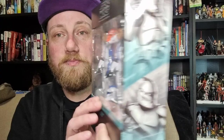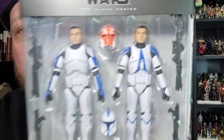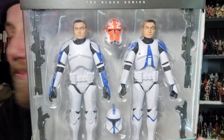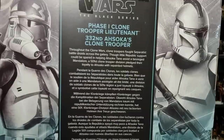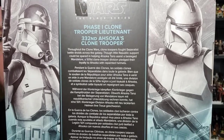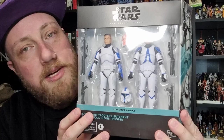Nice to see another variation of the Phase One and a fresh update on the 332nd. I do have a couple of those already that were released as part of the Clone Wars a couple of years back, but yeah, a third one will fit in nicely. There's a little bio on the back and cool artwork. Without further ado, let's bust these open and take a look.